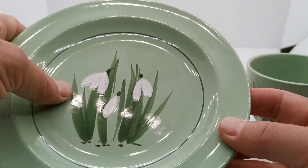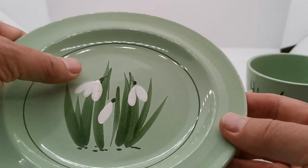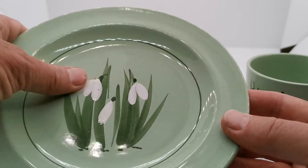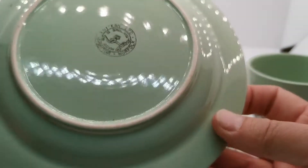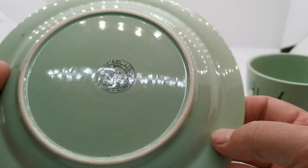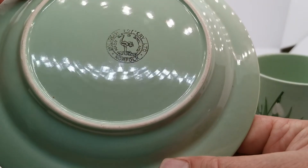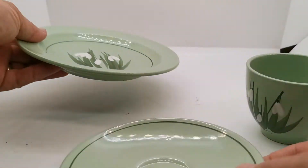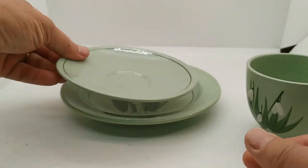Very nice deep relief hand-painted decoration — the snowdrops are very thickly painted and palpable. Nice old hand-applied Holcombe pottery mark on there, hand stamped, and in very good vintage condition. A very nice period set.